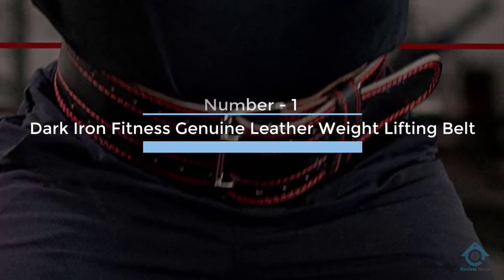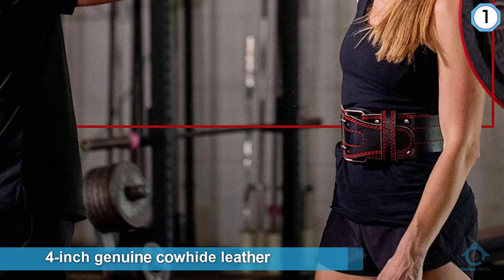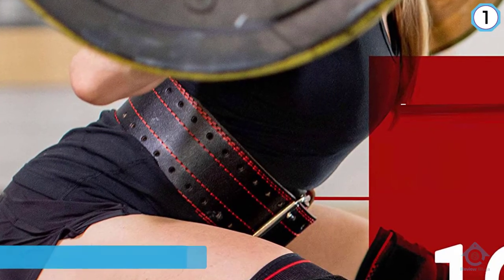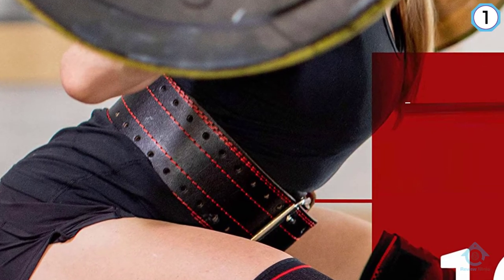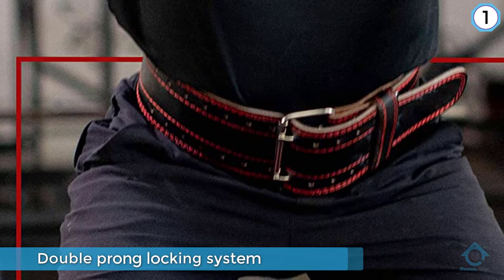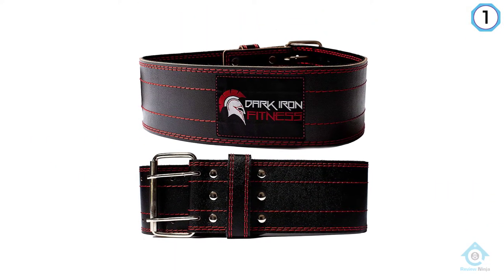Dark Iron Fitness Genuine Leather Weightlifting Belt. This four-inch genuine cowhide leather belt has a double prong locking system that stays in place without digging into your sides or pinching. Because it's made with flexible leather, the belt is built to last and won't tear or snap like belts made with cheaper material.